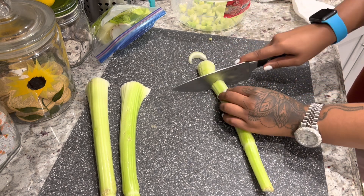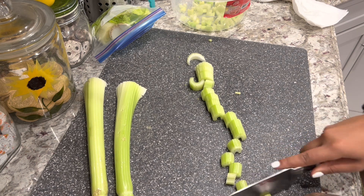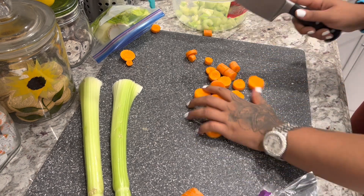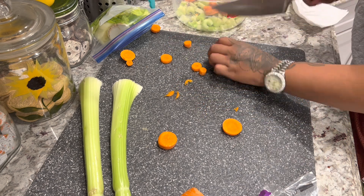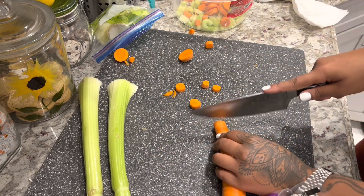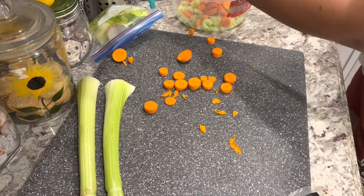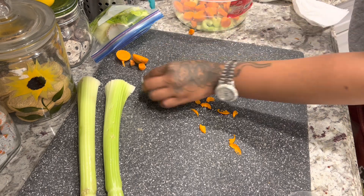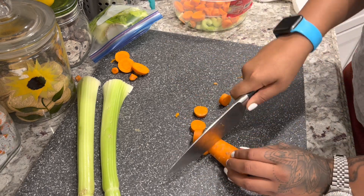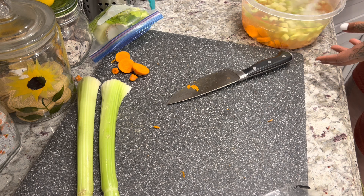I'm going to chop some carrots — I've chopped off the ends and set those to the side. The rest of the carrot, including the skin, I'm going to use inside my soup. I feel like the skin has just as many vitamins, minerals, and nutrients as the rest of the carrot. Those ends of the carrots are going to be used in a later vegetable stock, going into the same Ziploc bag as the celery pieces.